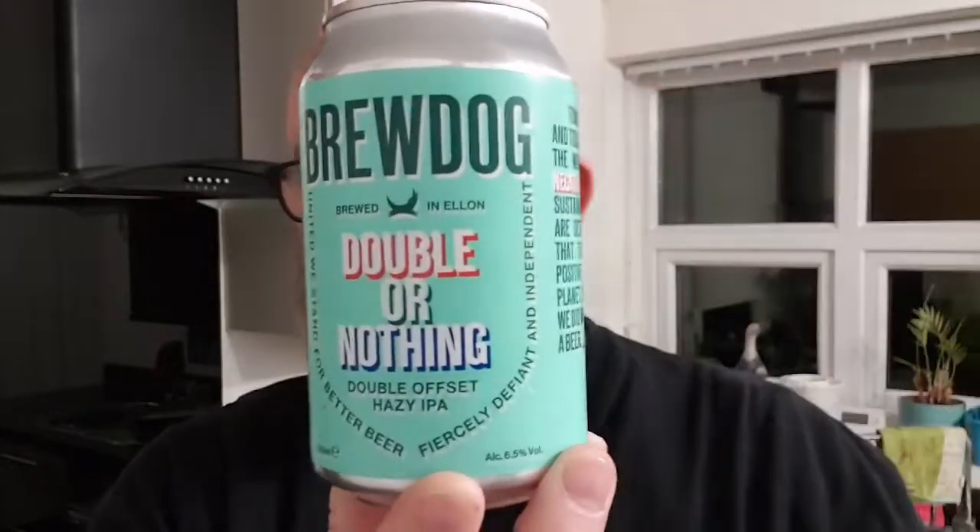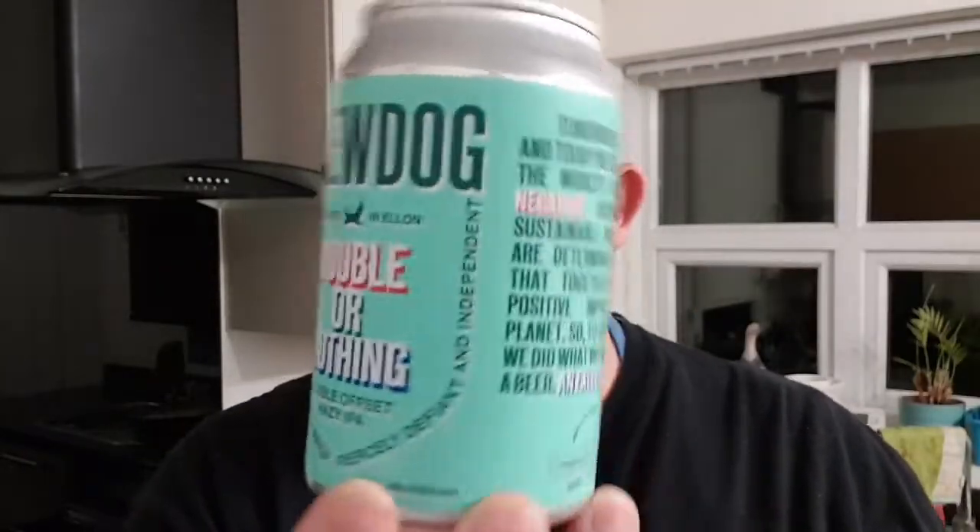You can see the new BrewDog branding. Looking at the bottom, the best before is the 4th of November 2021. This only got released — I think it was Monday or Tuesday — I got the email Monday saying they'd been released. Anyway, let's crack on, let's pop it open and see what we've got.